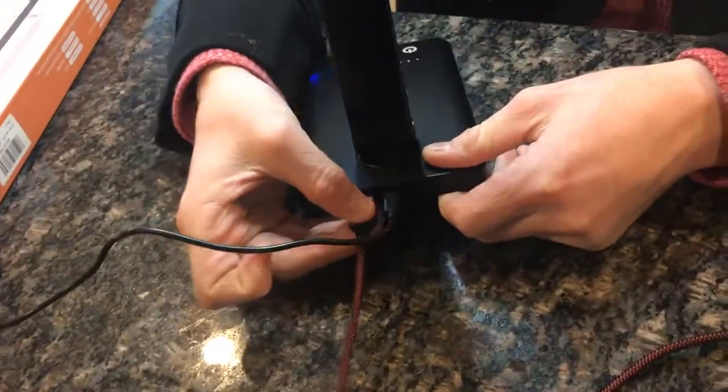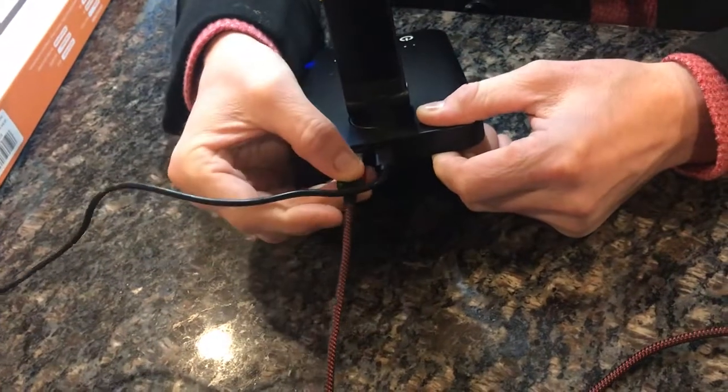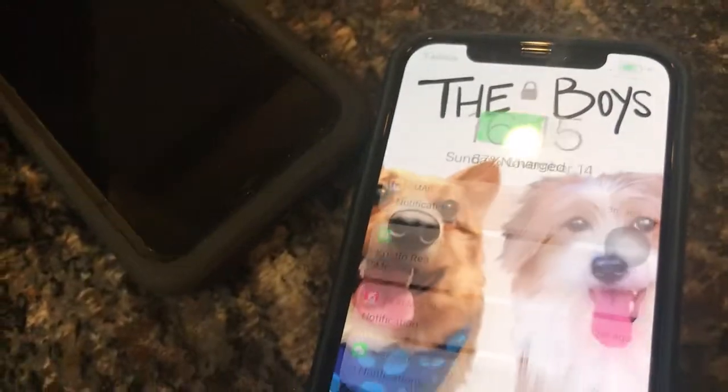And then you actually have a USB port that you can access and plug in a separate phone — boom, plug it in. Now it's charging my wife's phone.